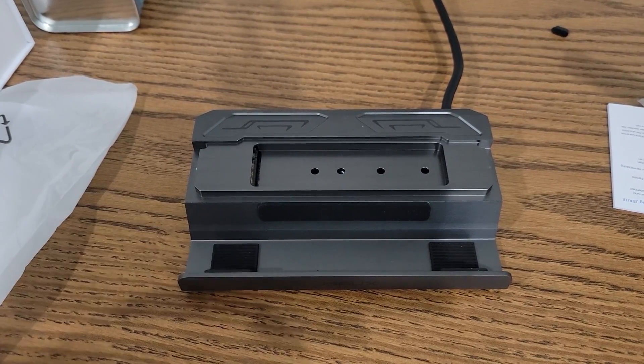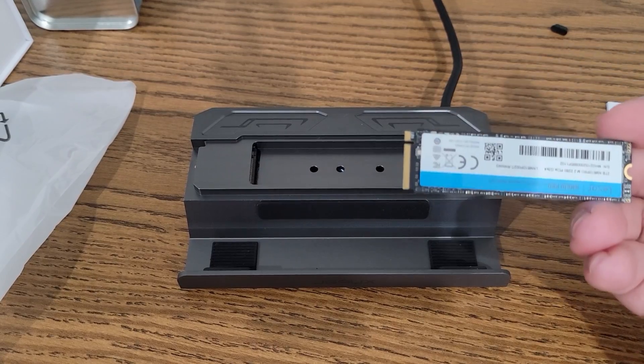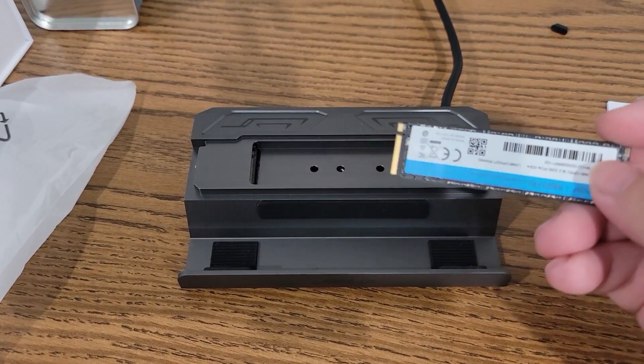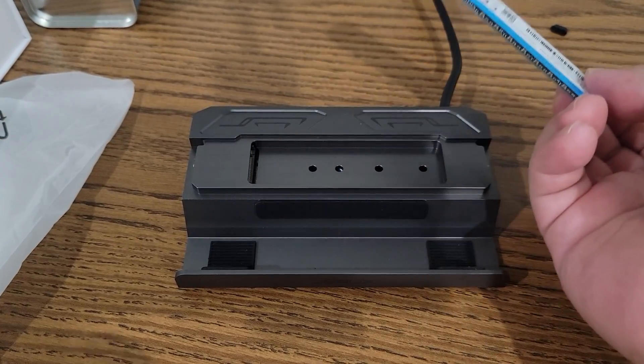This is the best SteamOS 3.5 feature, and it's not even close. This one new feature fixes a problem Steam Deck has had since the very beginning. The Steam Deck can now finally auto-mount external drives.